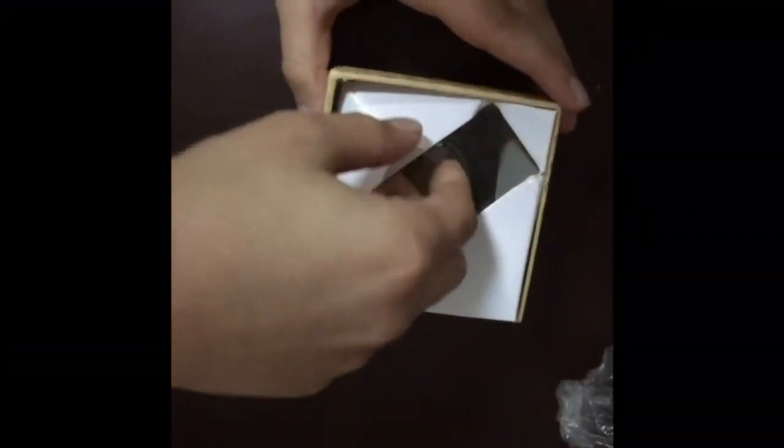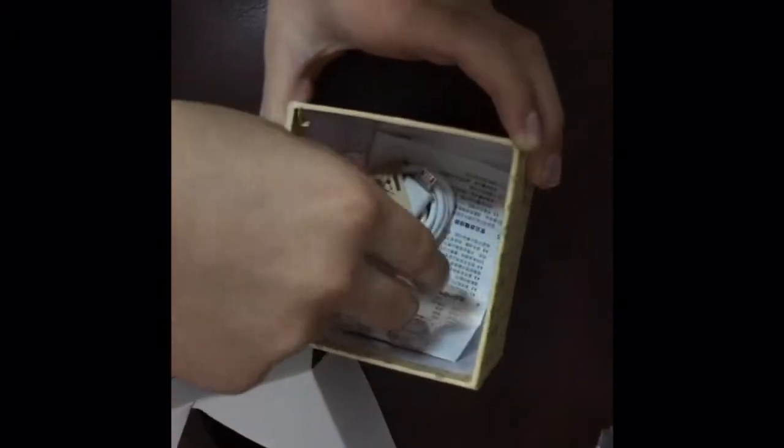Let's take it out. So inside the box there's the watch, the charging cable, and what looks like a manual or pamphlet of some kind.